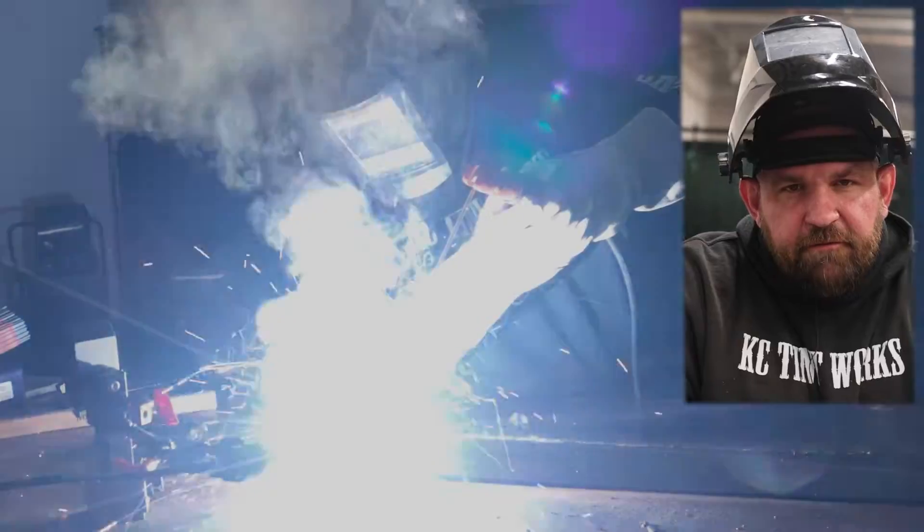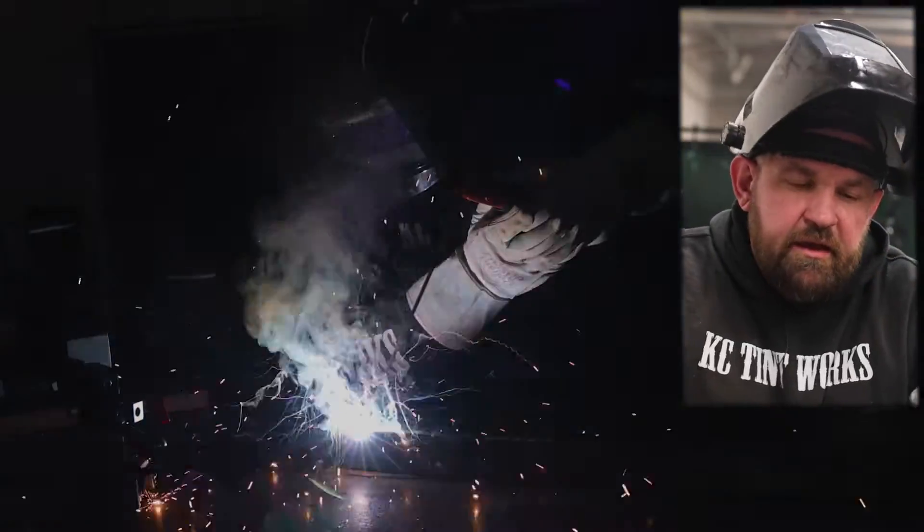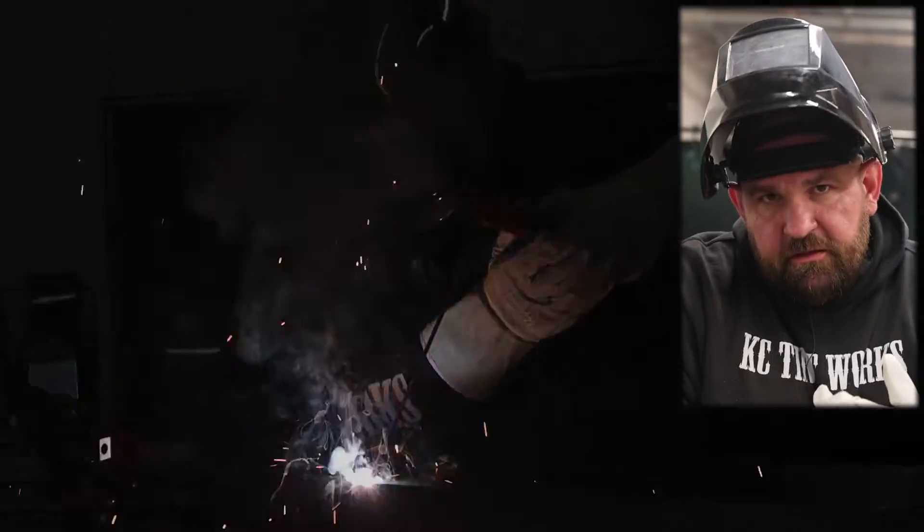Hey everyone, we're back again. We're on the Typhoon. We're gonna run through the stick side today, gonna run through the DC side obviously. This machine also does AC stick.